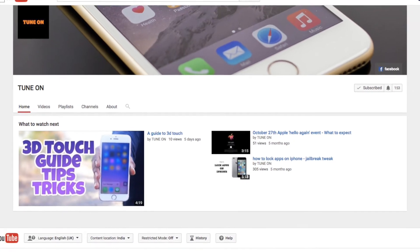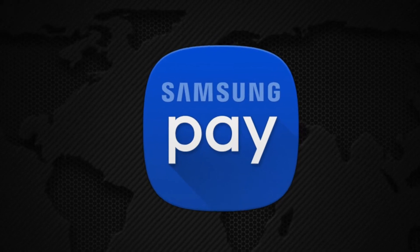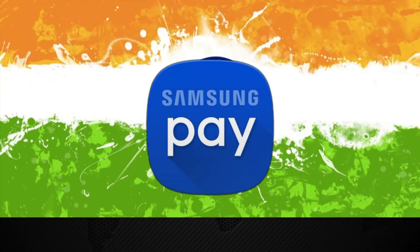Hey guys, Ram is back with another video. Today, let's talk about Samsung Pay. Samsung has recently launched its most popular payment service, Samsung Pay, in India.